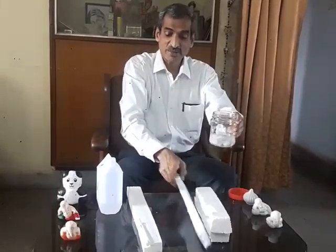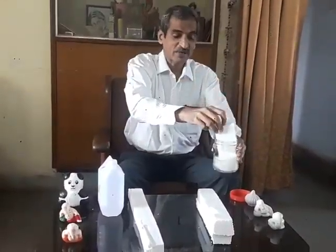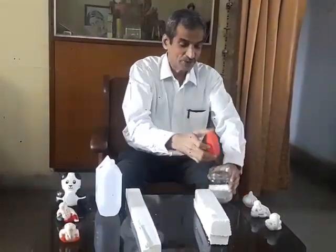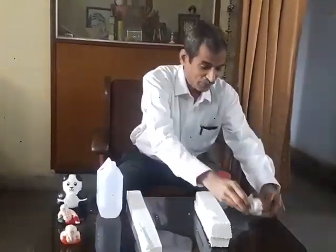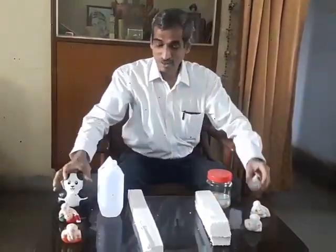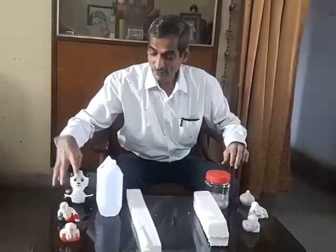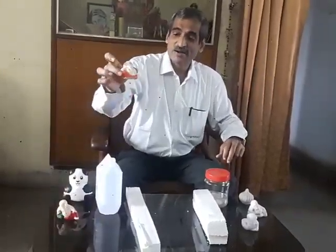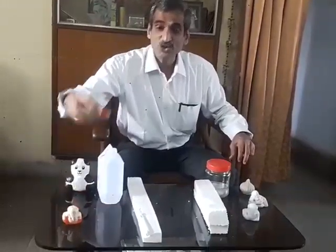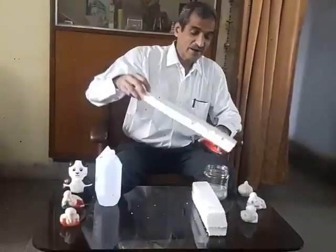And finally it becomes like a clay. To that clay one can give a variety of shapes like God Ganesha, Modak, or Panda like this. We can give different colors and make objects. In this process we can bring down the volume of the waste by more than 98 percent.